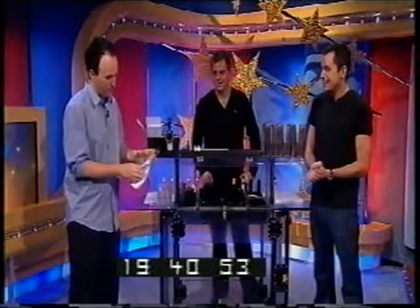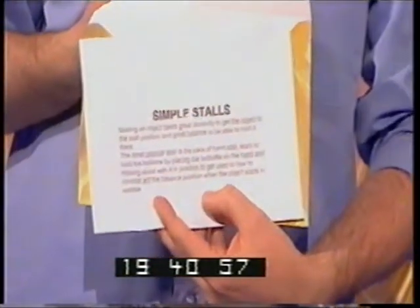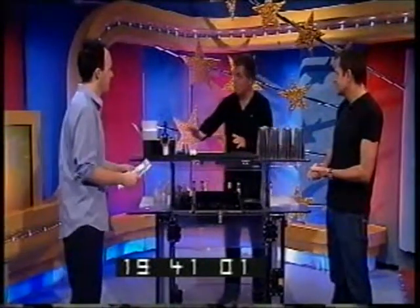I've propped out many a bar in my time, but this one is simple stalls. Ooh. Is it simple? Let's find out. What we're going to do is we're going to catch a bottle on the back of our hands. Right, from the bottle stall.